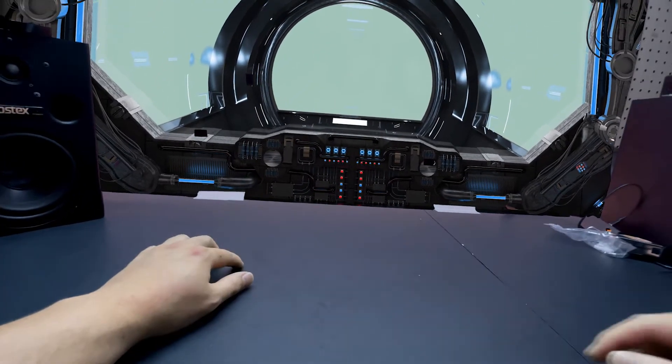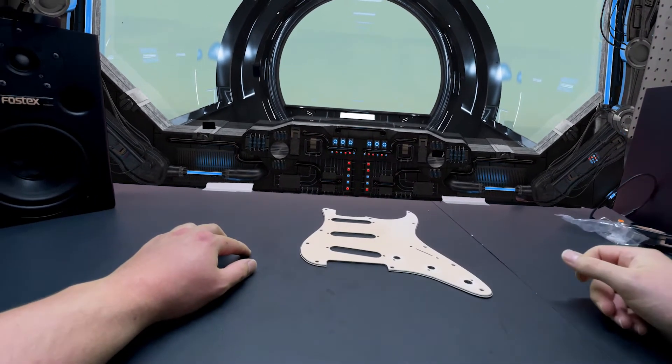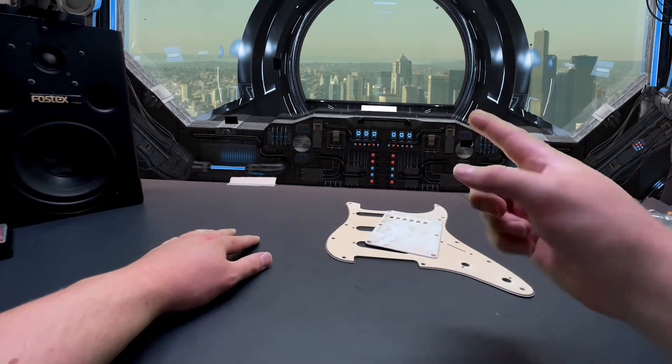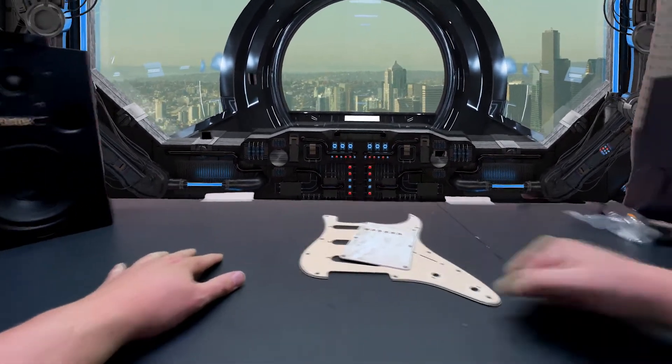So what I'm going to do is I'm going to use color shift paint to paint this pickguard and backplate. Let's do this thing!